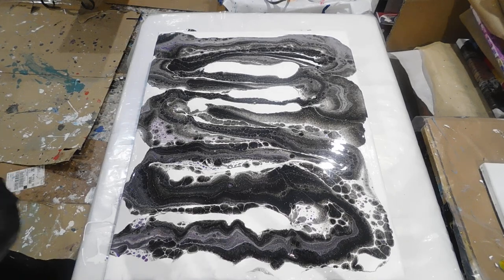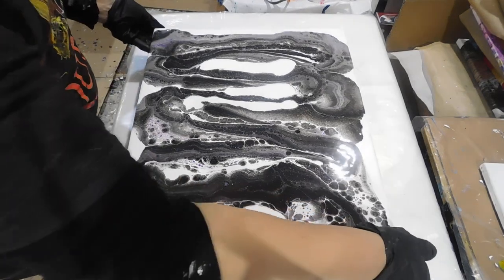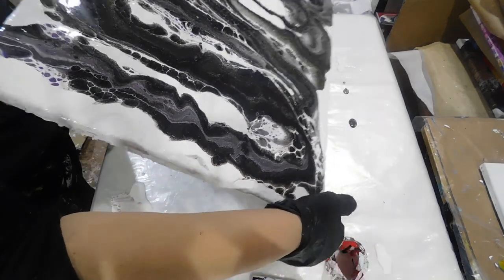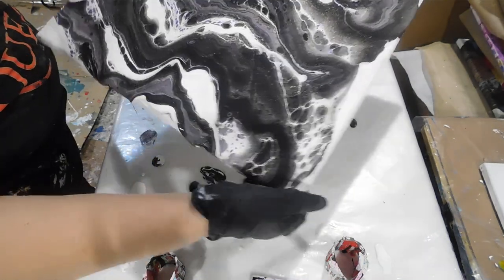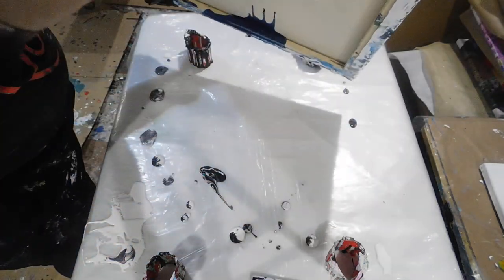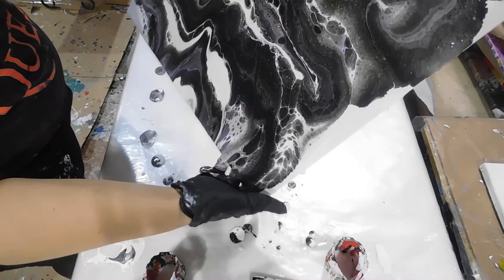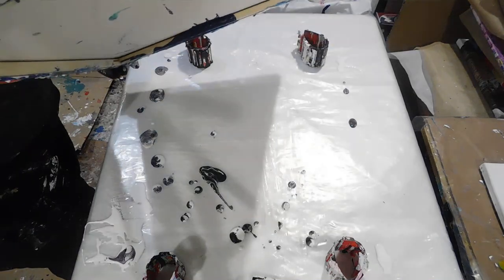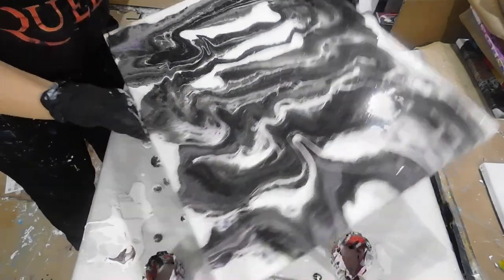I'm just going to tilt it somewhat. I've got some ginormous cells going on and I'm happy with them. I really like the way it's turning out naturally with the tilt — I think the tilt is making it all better.